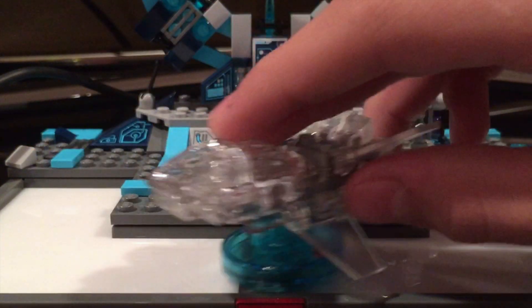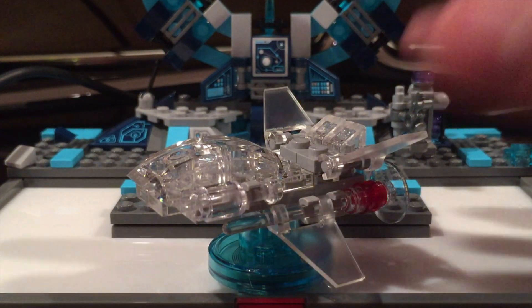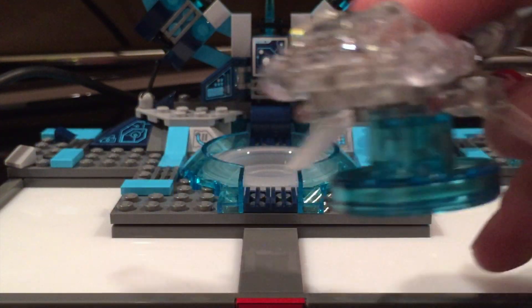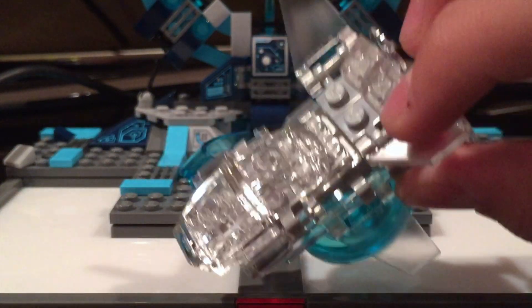So this is her famous invisible jet. I never actually have been too much of a DC fan — I've always been kind of a Marvel guy — but I just really think this looks great. I love how translucent it is, even though the gray kind of does ruin it.